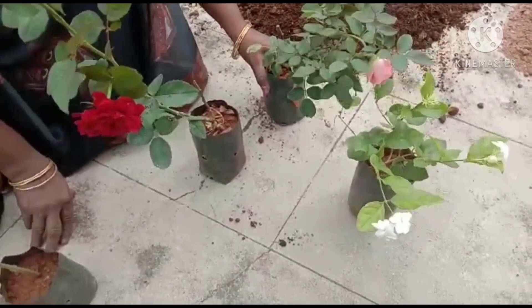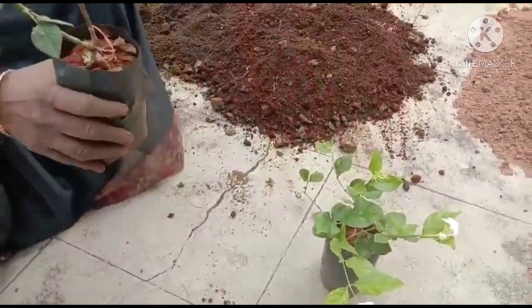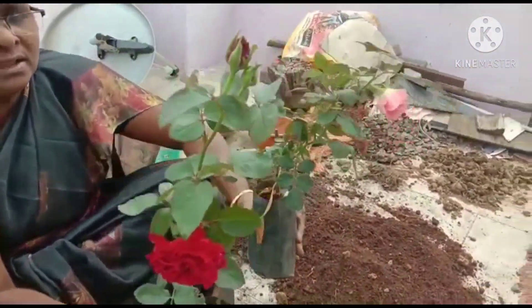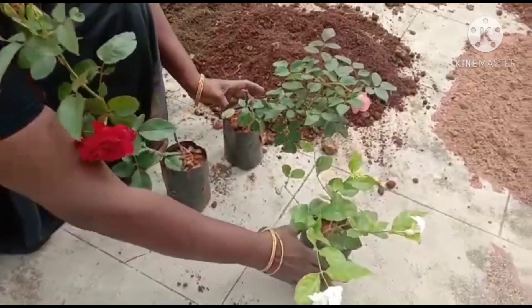I'm going to make a rose. The rose is ready for the first time. Here are the roses.